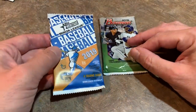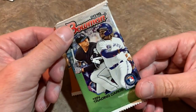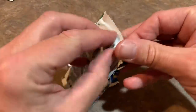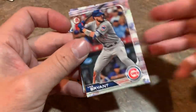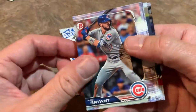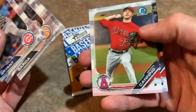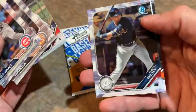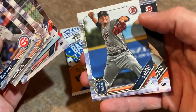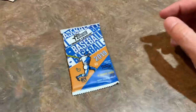Two packs left. Let's do the 2019 Bowman pack, then the minor league one last. Everybody was on the 2019 Bowman train last year chasing those mega boxes. Looking for guys like Bo Bichette, Jeff McNeil — there's a nice Austin Riley — and Casey Mize, who is going to be a great pitcher for the Tigers.